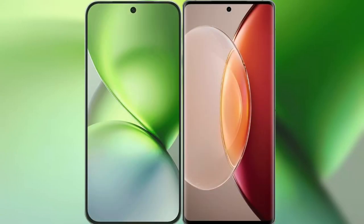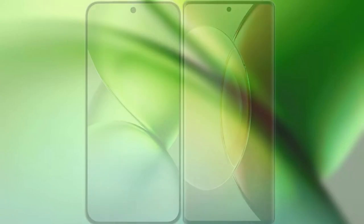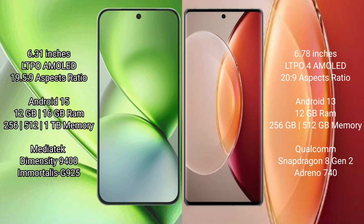Comparing the new Vivo X200 Pro Mini with the Vivo X90 Pro Plus. The Vivo X200 Pro Mini features a 6.31-inch LTPO AMOLED display with a 19.5:9 aspect ratio. The Vivo X90 Pro Plus features a 6.78-inch LTPO AMOLED display with a 20:9 aspect ratio.